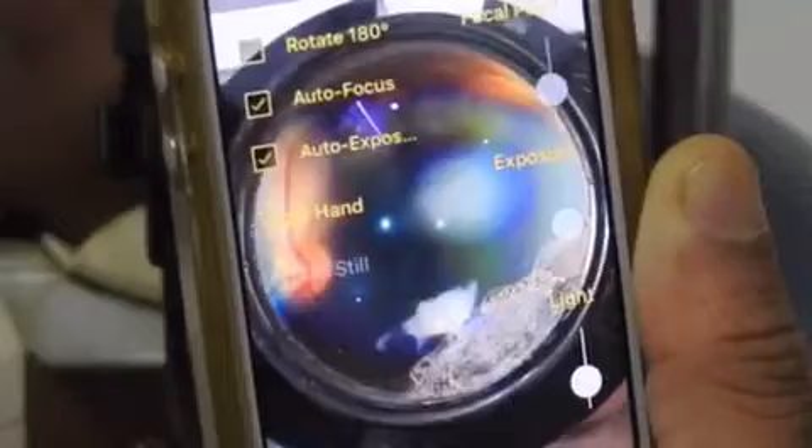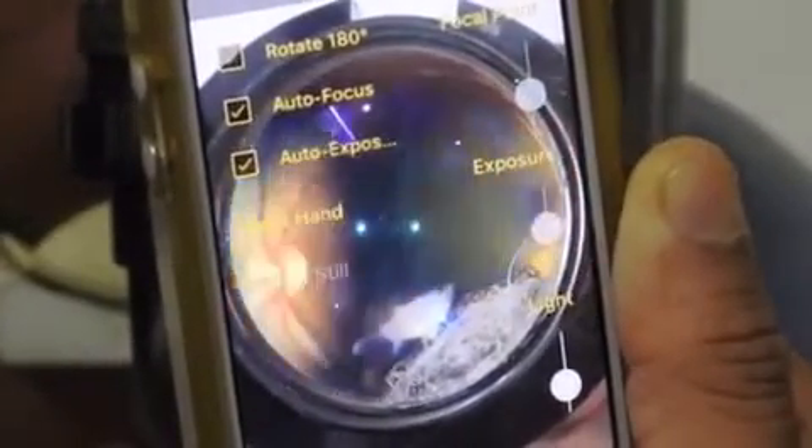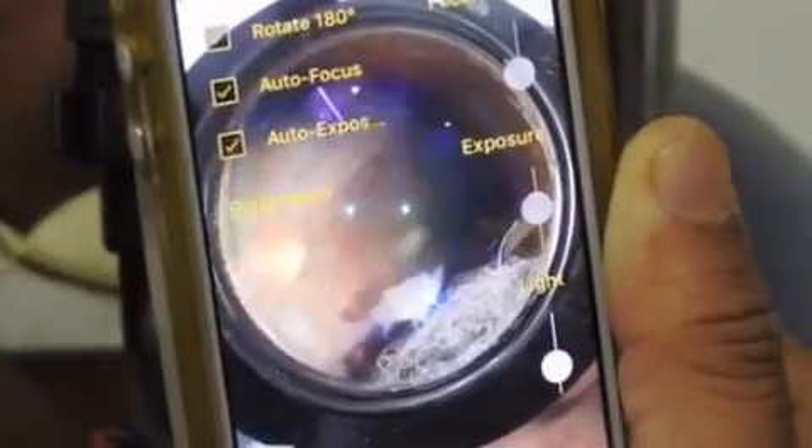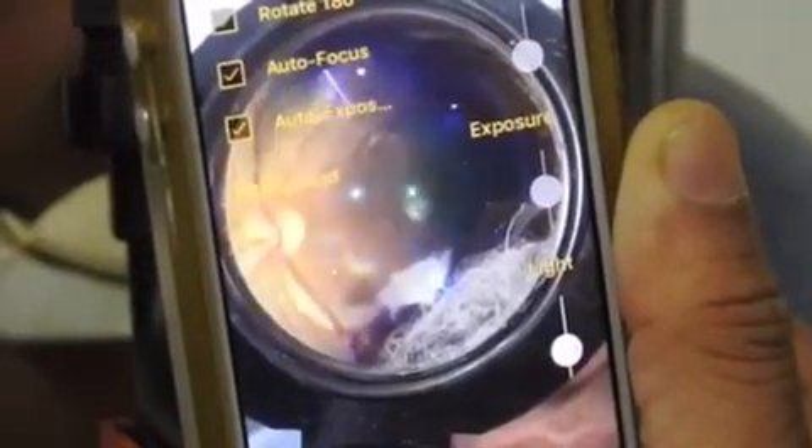Now the patient is examined on the slit lamp with pupils fully dilated. The red glow in the pupillary region is followed back till a clear picture of the retina is imaged on the screen of the mobile phone. The retinal images are then recorded either in video mode or photo burst mode of the Ulman Indirect app, and the best images are saved to the gallery.